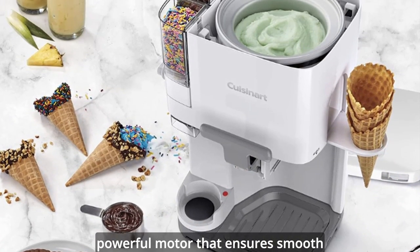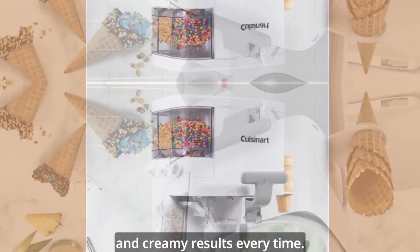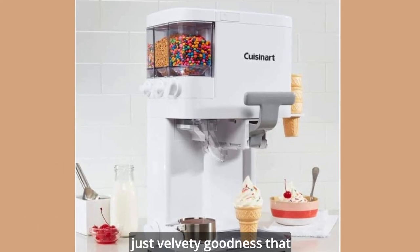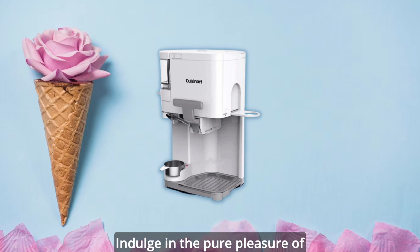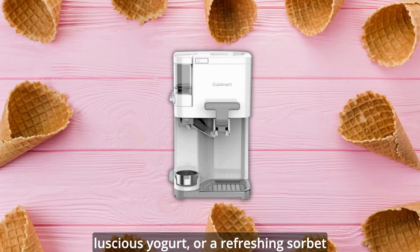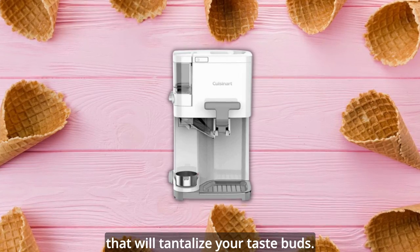This ice cream maker features a powerful motor that ensures smooth and creamy results every time. No more lumps or icy textures, just velvety goodness that will melt in your mouth. Indulge in the pure pleasure of a perfectly churned soft serve, a luscious yogurt, or a refreshing sorbet that will tantalize your taste buds.